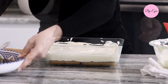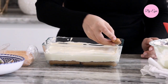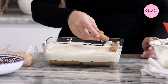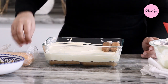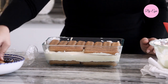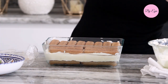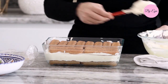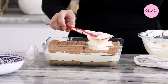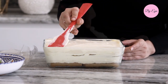Dip the remaining lady fingers into the cold coffee and arrange them over the cream the same way you did with the first layer. Spread on the remaining cream, smooth the top, then cover and refrigerate overnight.